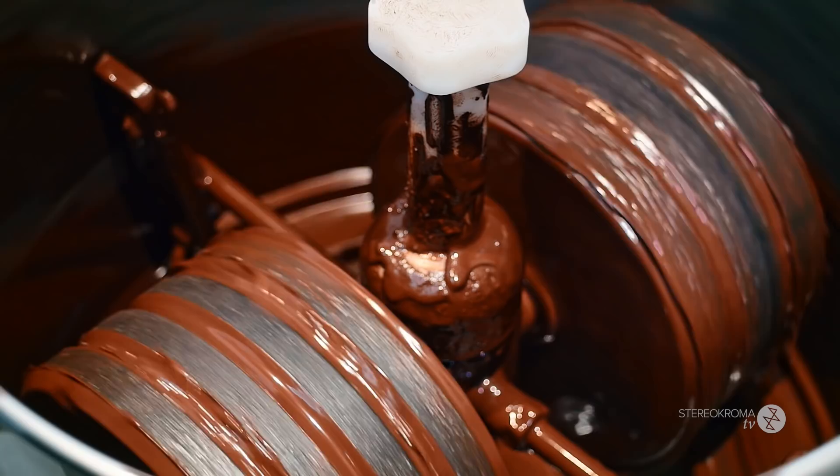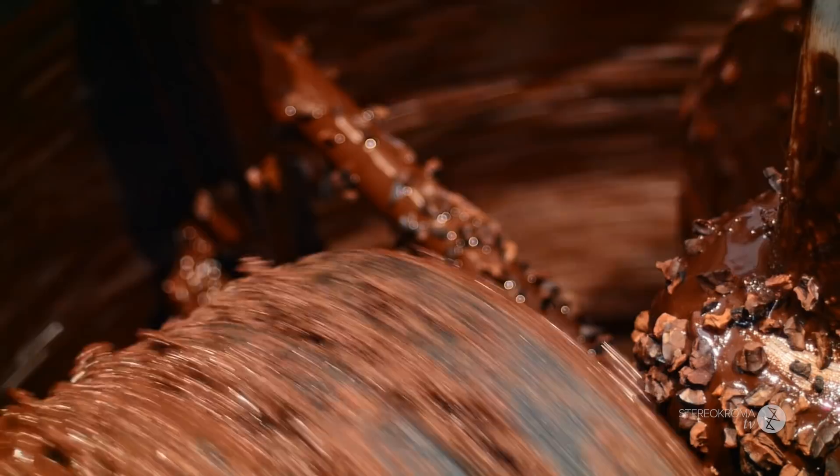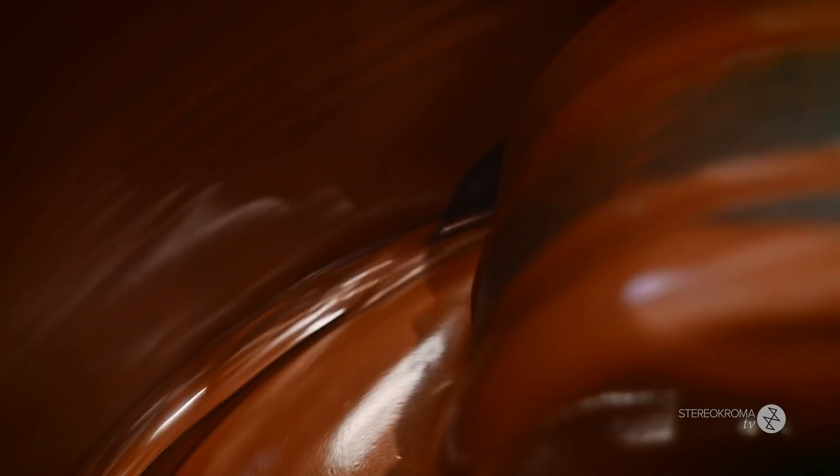From there, we're going to take those nibs and put them in the mélangeur. The mélangeur is a machine with rows and a bottom of granite stone — everything is in stone. It's going to grind your cocoa really, really tiny into a paste, and then into a chocolate liquor, which is liquid. From there, you add your sugar and you end up with your chocolate.